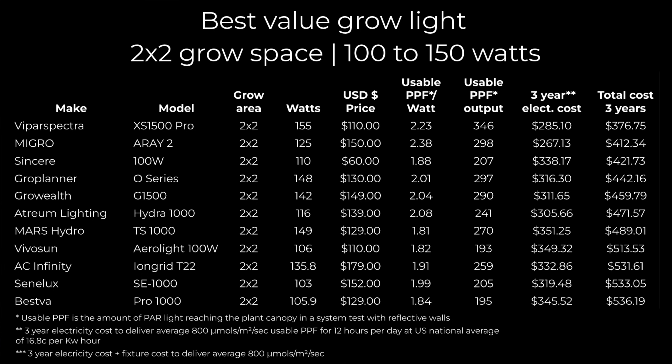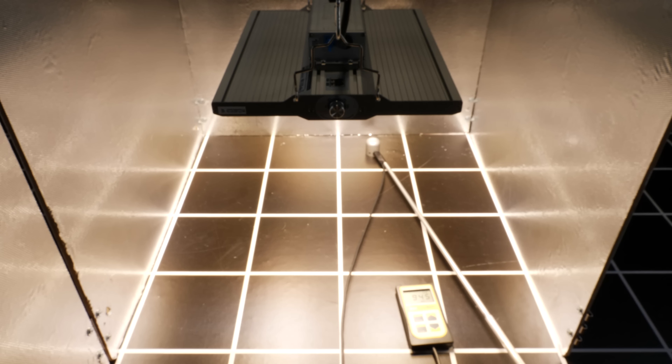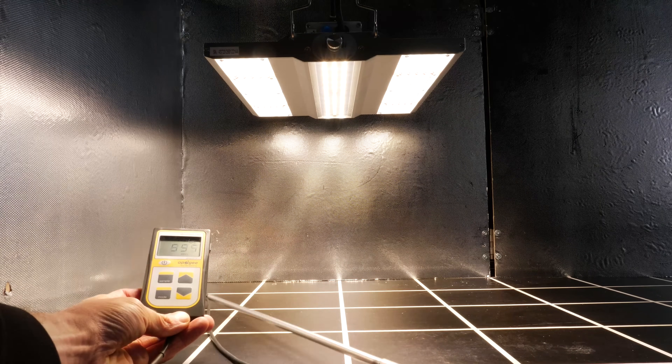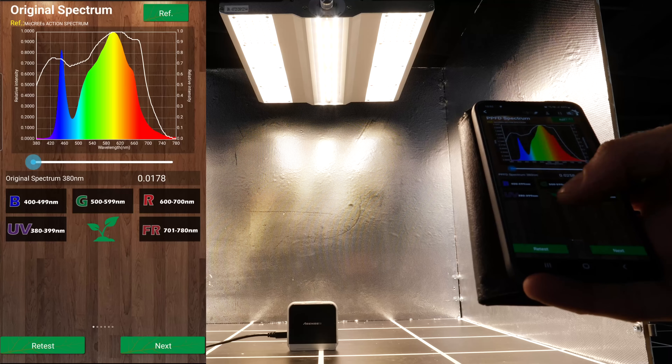In this case, it doesn't cover all of the factors — it's really just about the price and running costs. So other things like quality, customer service, that kind of thing is not covered, but it should give you a good objective guide as to which grow light to buy. All of them have been tested in the same way, at the manufacturer's recommended hanging height in a 2-foot by 2-foot space — or 60cm by 60cm — with reflective walls, which should be the most efficient and optimum setup for the light.